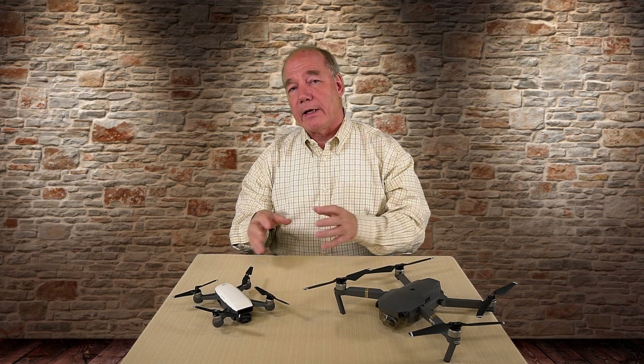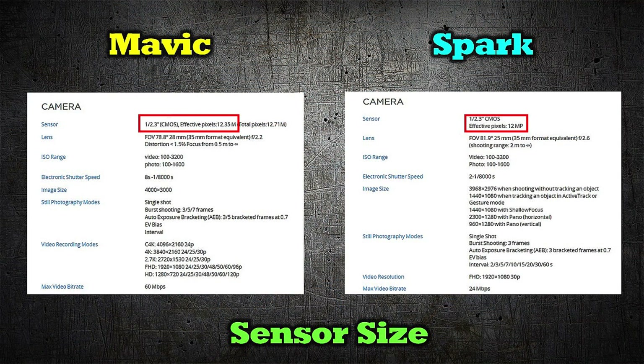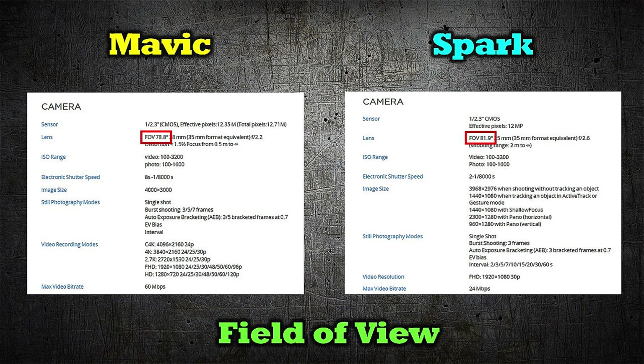Looking at both specs side by side, you'll notice right off that they both use the same image sensor — it's both a half-point-three CMOS sensor. The Mavic has a 12.35 megapixel capacity and the Spark is limited to 12 megapixels. That was an interesting clue, because I have to wonder: if you've got that sensor in there, why would you artificially limit the available megapixels? Looking next at the lens field of view, the Mavic has a 78.8 degree field of view and the Spark has a wider one at 81.9 degrees.